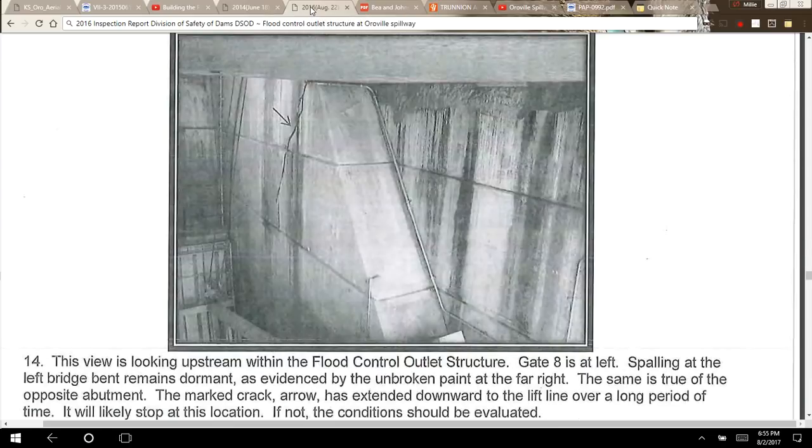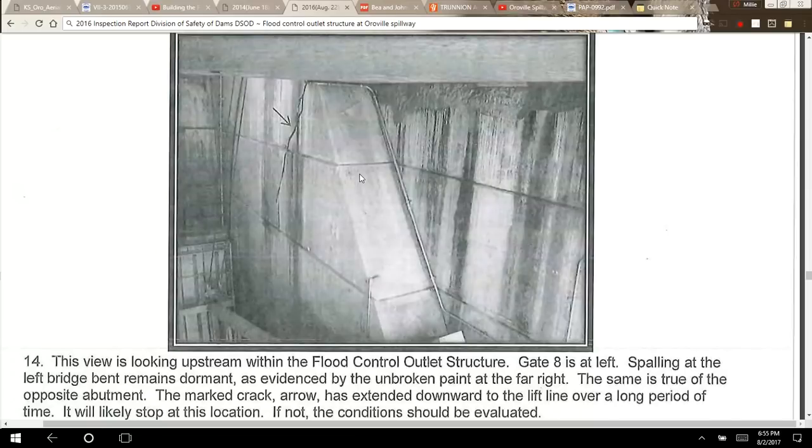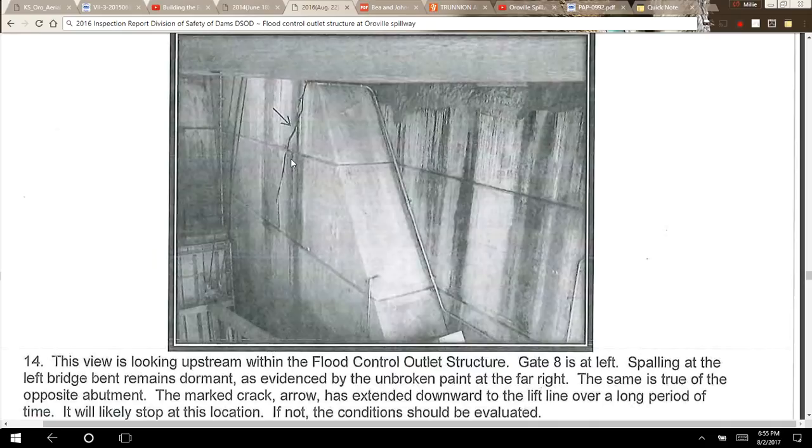In August 2016, I want to show you the 14-foot crack that's been in the news. This view is looking upstream within the flood control outlet structure. Gate 8 is at left. Spalling at the left bridge bent remains dormant as evidenced by the unbroken paint. The marked crack has extended downward to the lift line over a long period of time. It will likely stop at this location — if not, the conditions should be evaluated.